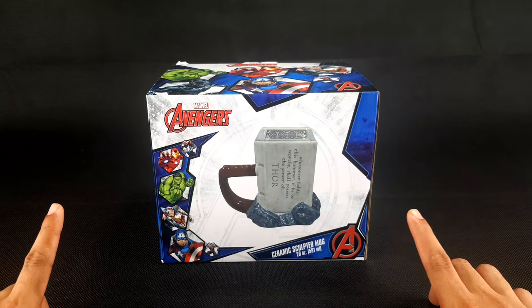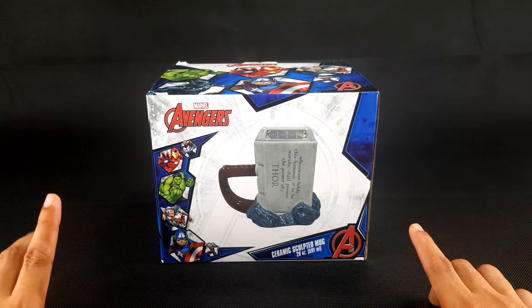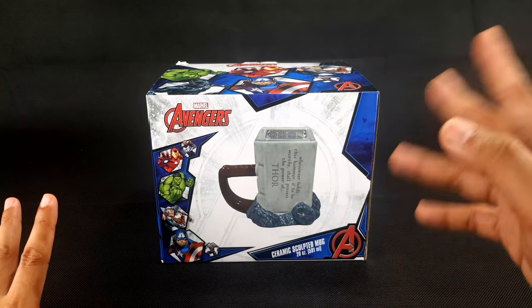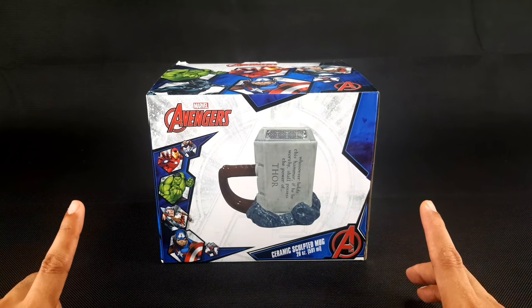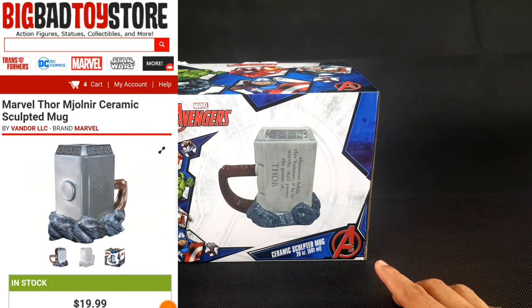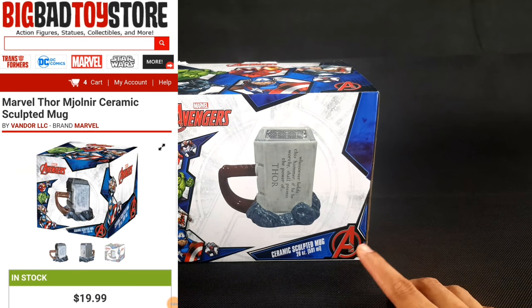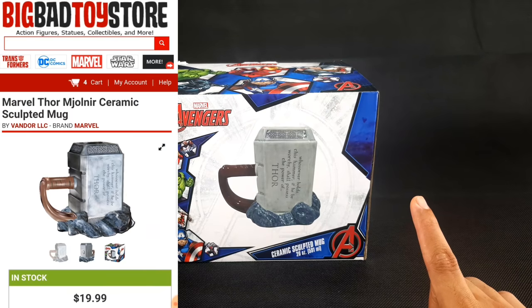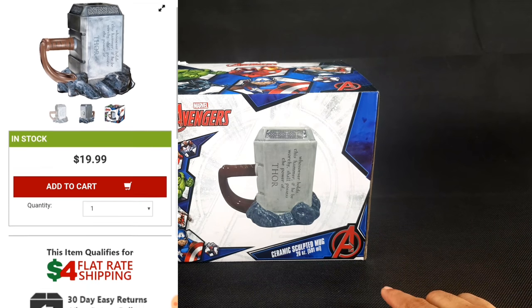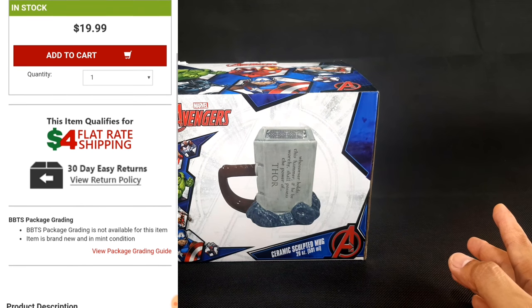I spotted this Mjolnir Ceramic Sculpted Mug a few months ago when I was browsing through Big Bad Toy Store online. They are selling this mug for around $19.99, plus an additional $4 for the shipping fee, so all in all you'll be paying around $24.